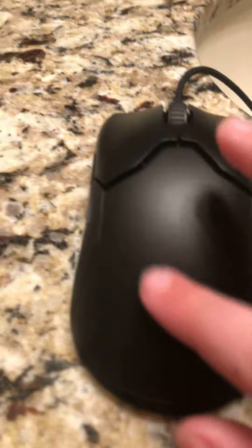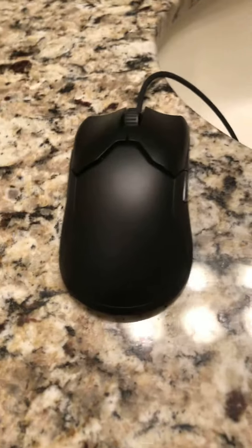It also has a pretty comfortable cable that comes with it — it's really flexible and comfortable. The mouse has RGB right here that sometimes lights up, but you need to plug it in. I'm not currently on my computer right now because something's happening over there.